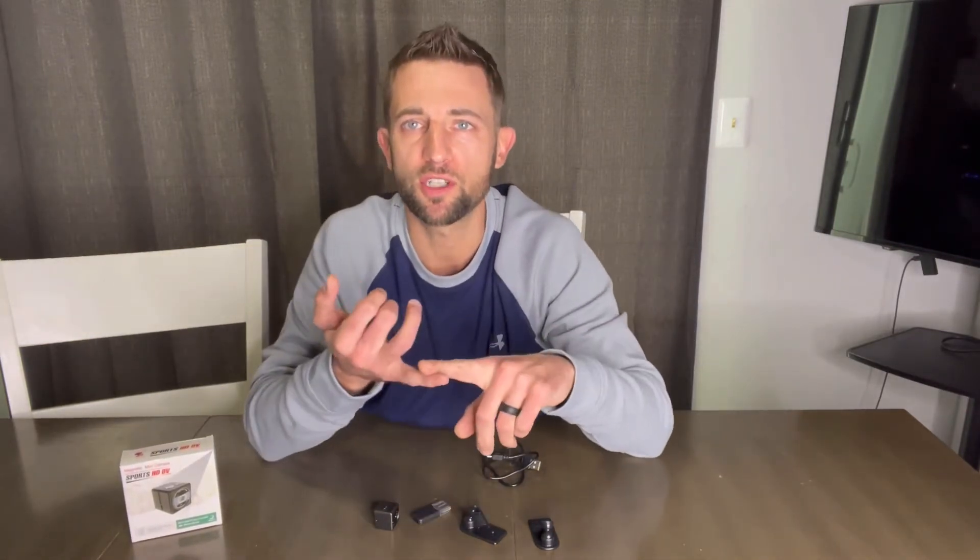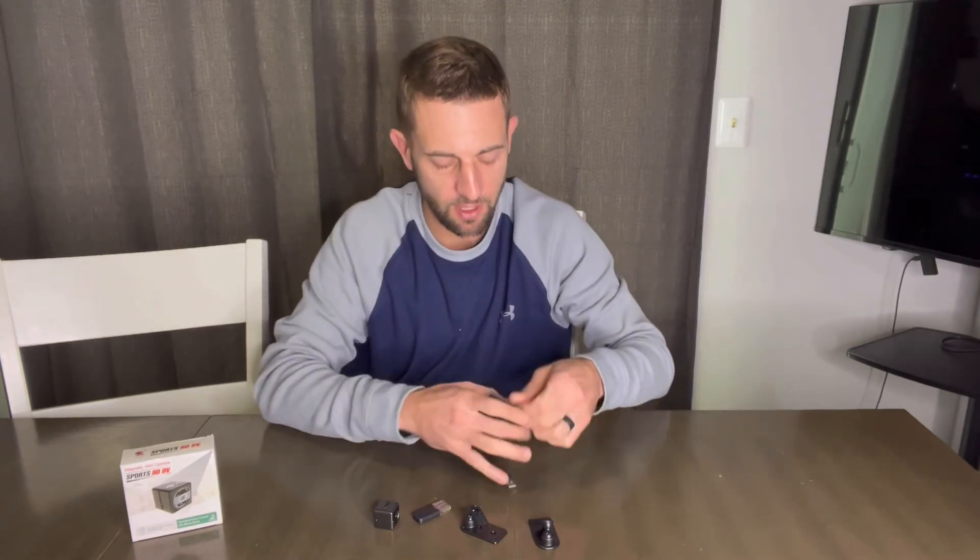You're going to be able to charge it while looking at the screen, going through your photos or your videos. It can also be flipped over and you can see what's going on live right then and there. We've also got our charging cord here as well as your adapter to your computer that you're going to use to view those pictures and videos.